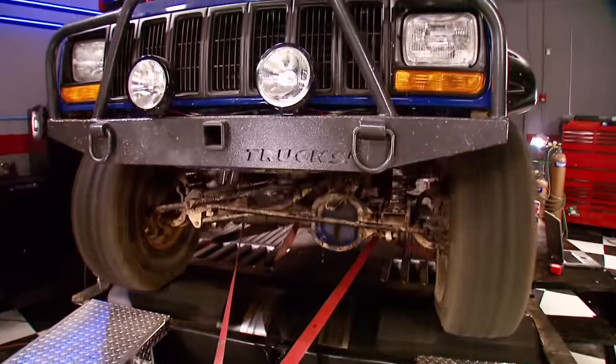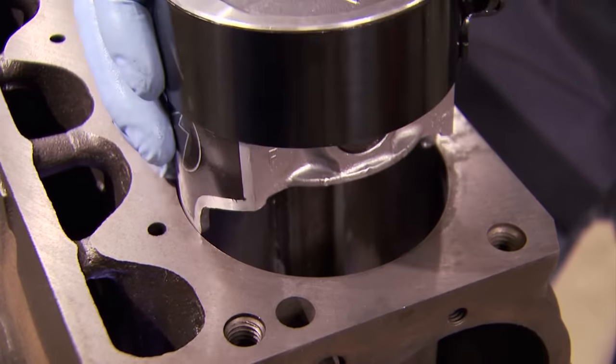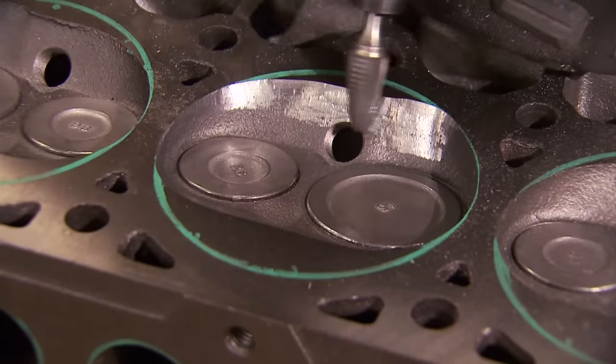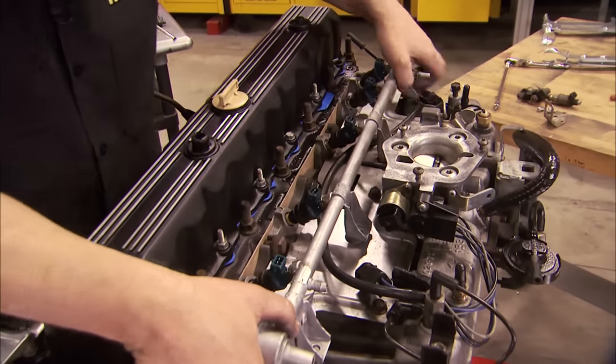Today, Project Cheap Cherokee's back for a budget boring stroke on its 4-liter straight 6. We'll show you how to create more displacement and how to let it breathe better to make more power. It's all today here on Trucks.